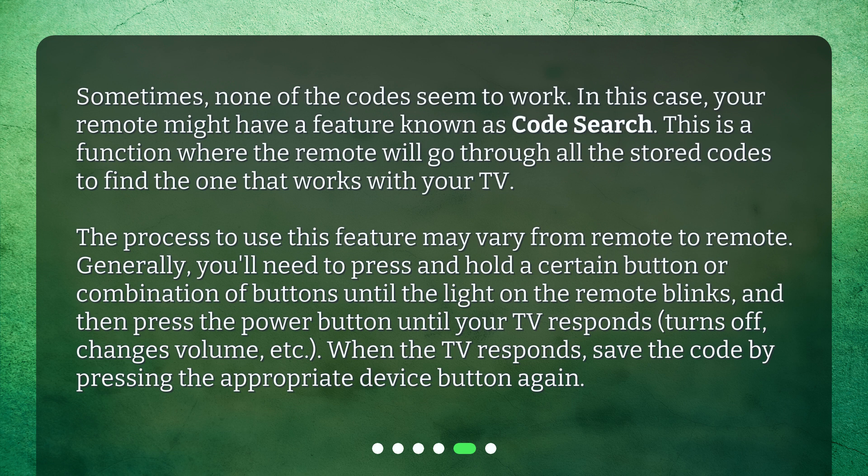The process to use this feature may vary from remote to remote. Generally, you'll need to press and hold a certain button or combination of buttons until the light on the remote blinks, and then press the power button until your TV responds — turns off, changes volume, etc. When the TV responds, save the code by pressing the appropriate device button again.